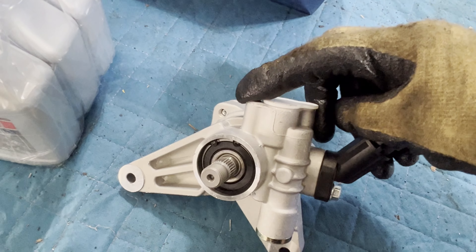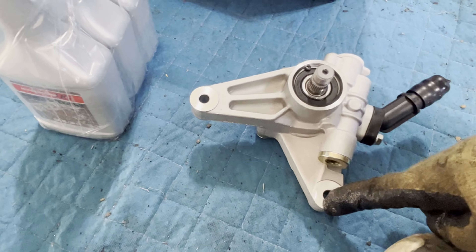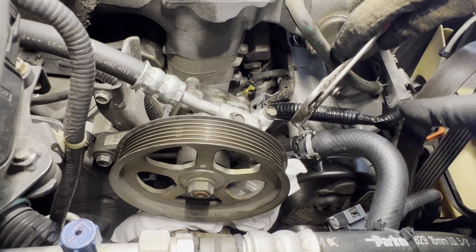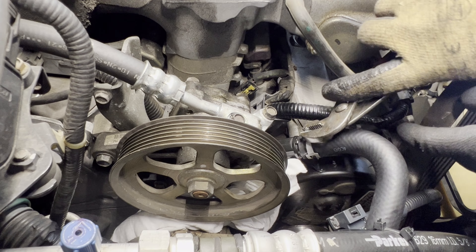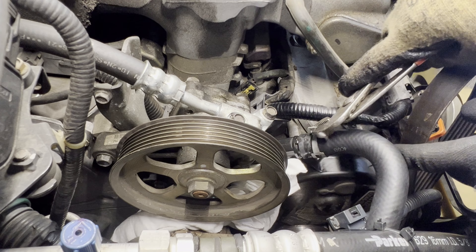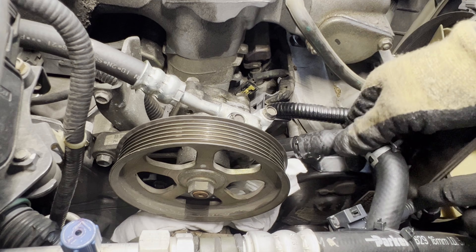We're going to start removing these pieces here. Let's go ahead and remove this cover so we can access everything. Once we remove the cover, get a 14 millimeter socket and get to that tensioner pulley.